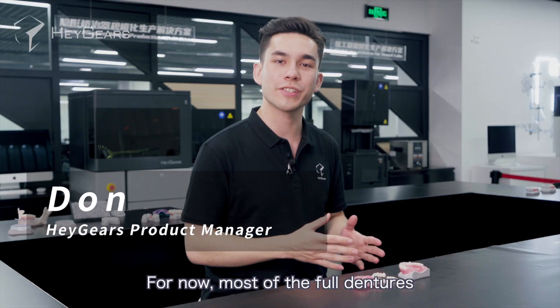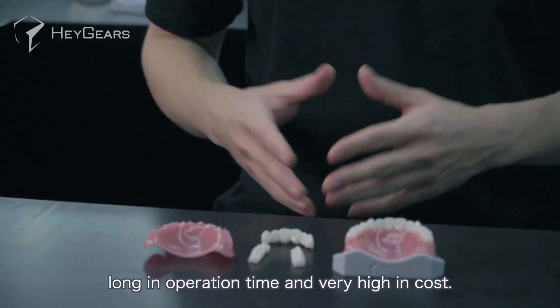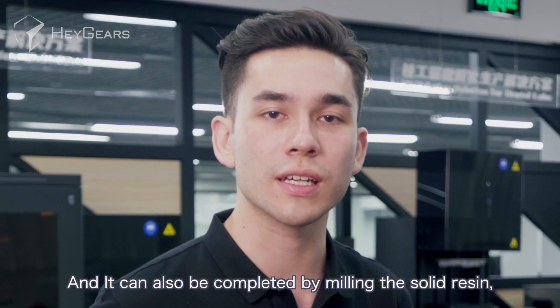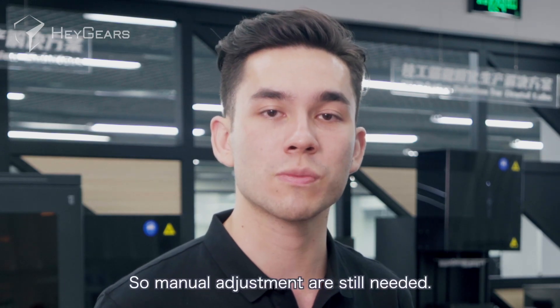For now, most of the full dentures are still fabricated by traditional manual work, which are very complicated, long in operation time, and very high in cost. And it can also be completed by milling a solid resin, but it takes a long time and part of the front tooth area are not completely cut, so manual adjustments are still needed.